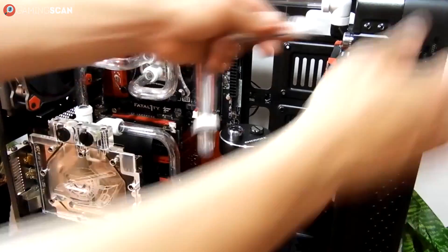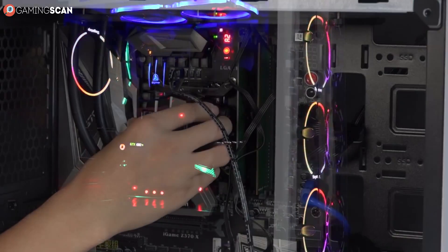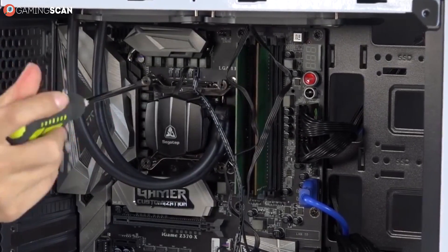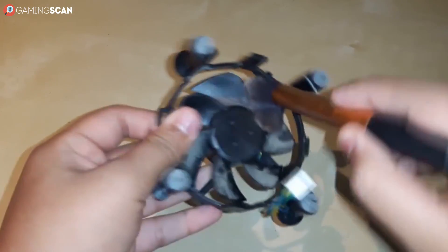And finally, we have to consider how convenient these coolers are — their ease of use, if you will. Without getting too far into details, let's just say that installing and maintaining a liquid cooling setup will be an absolute hell unless you're experienced in dealing with computer hardware. Air cooling, on the other hand, is very easy to use and clean. You just put it in place and take it out every once in a while to blow the dust out.